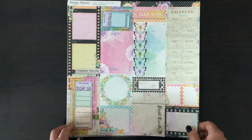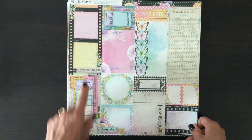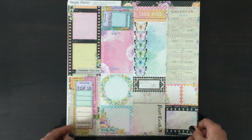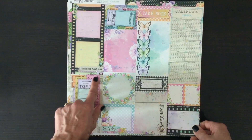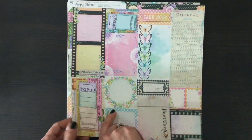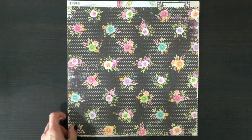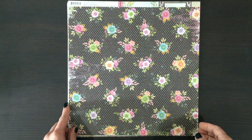Here we have cut-aparts of all different sizes again, with lots of butterflies, the film image, postcard, calendar. I like this top ten — that's a great idea, you could fussy cut this whole thing out and use it on a layout. And then on the other side, this beautiful floral with a black background with dots of all the different colors of the collection.